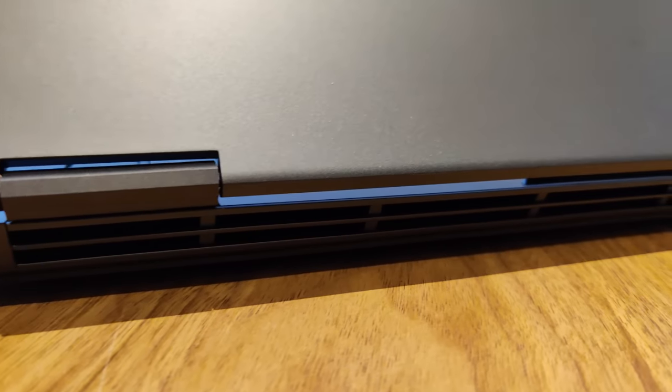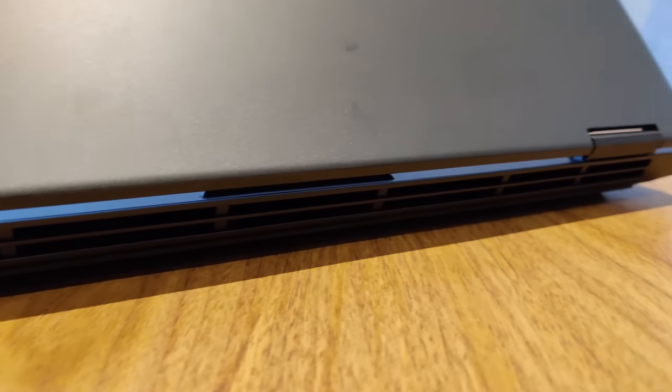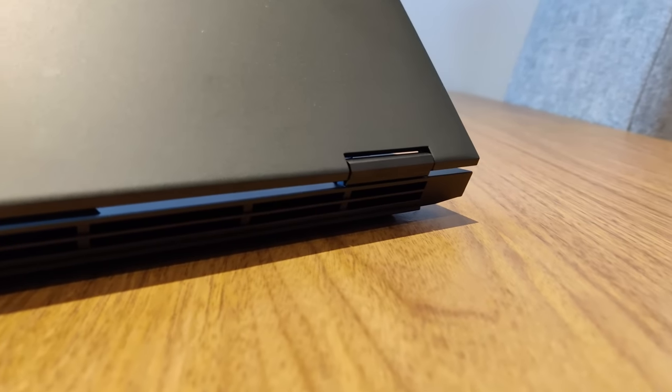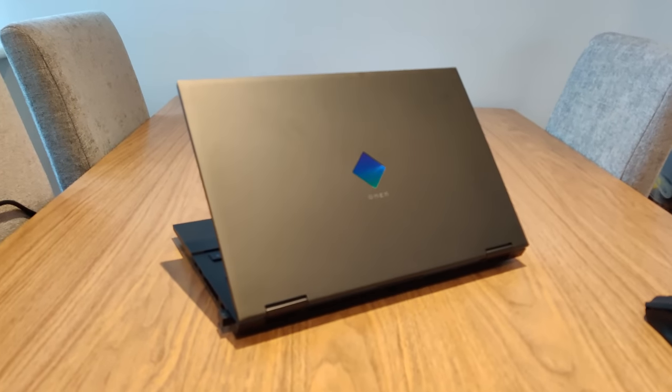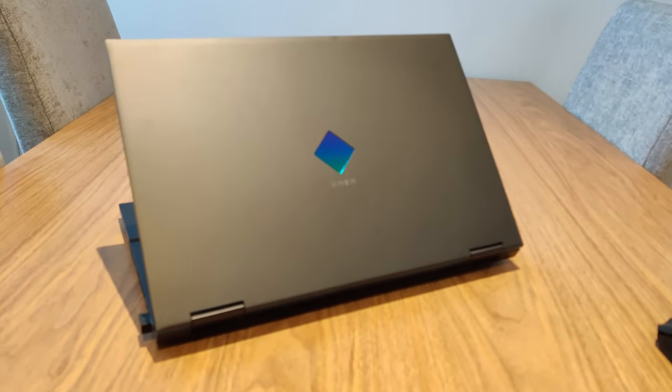The chassis is finished off by the Omen Tempest Cooling inside. You've got three-sided venting for airflow that comes out really easily and keeps the system nice and cool. It's a really well designed unit and, as I've already said, it's pretty premium looking.